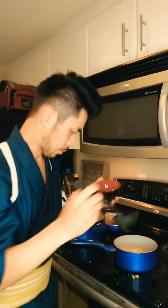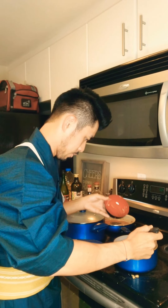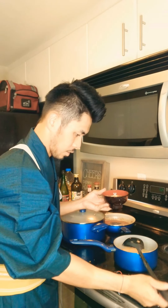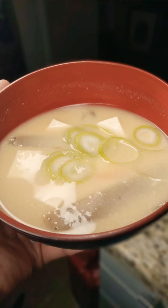Now that it's all ready to go, I'm going to grab a nice bowl and pour in the miso soup. Then I'm going to put on some negi (green onions) that I chopped up before. And there you have it — dozo! Thank you so much for watching!